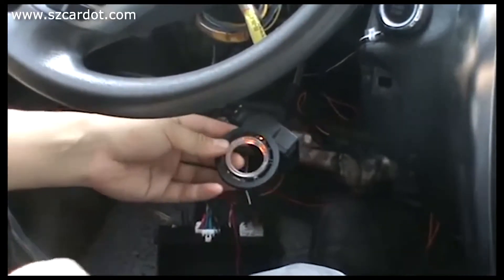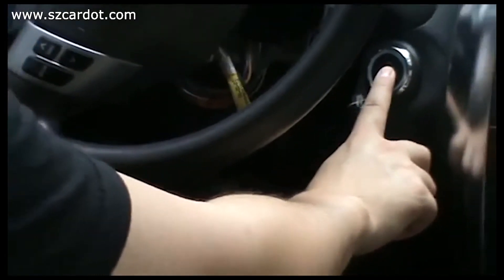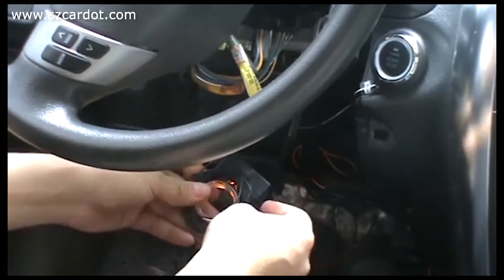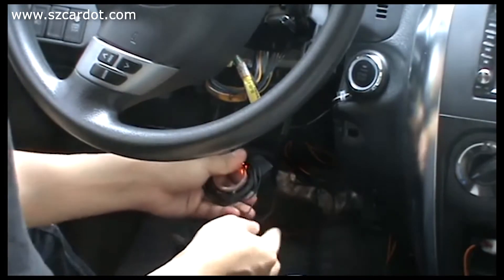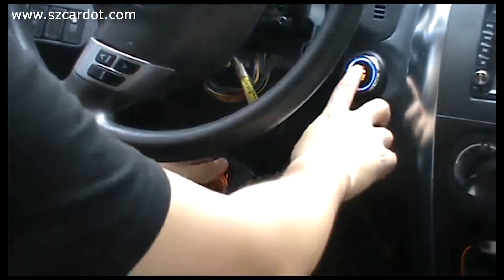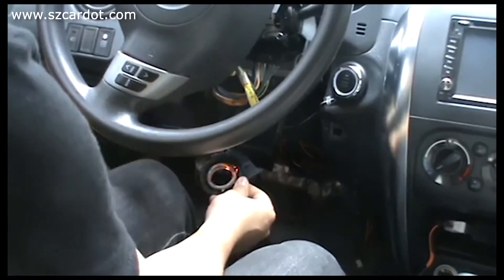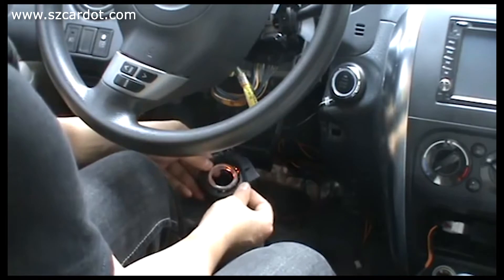Take it out. Start — fail. Second wire. Start engine. Start — sure. Drop it and put the immobilizer bypass module inside the pan. Everything is okay. That's all.